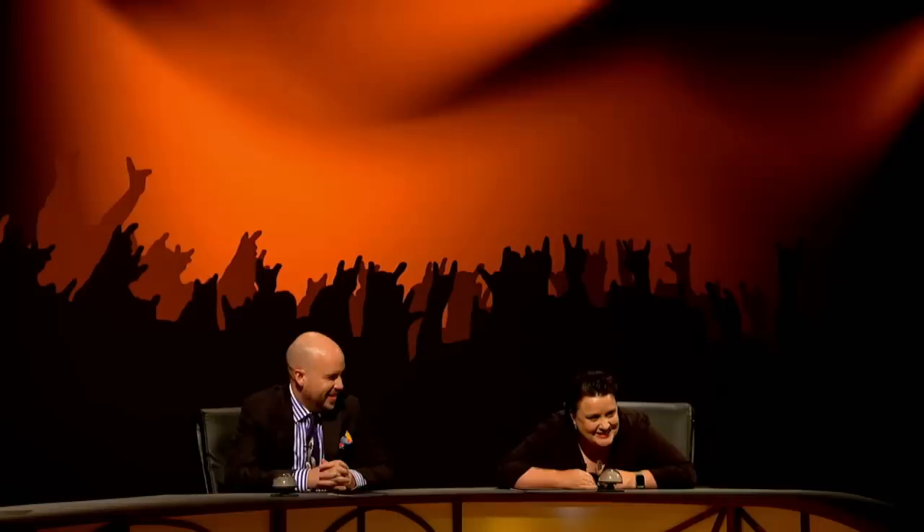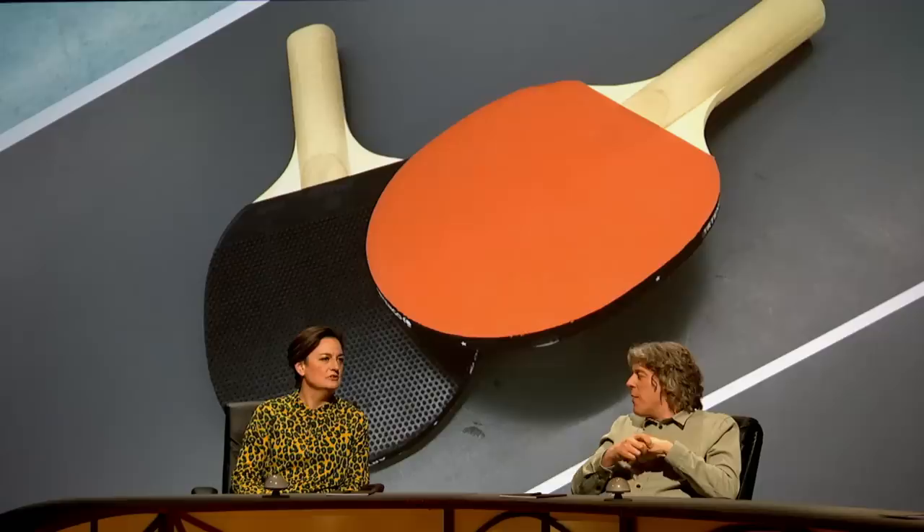Good luck with that. Table tennis rackets — oh, they are, aren't they? Any shape, any size, any weight, but they have to be red on one side and black on the other.